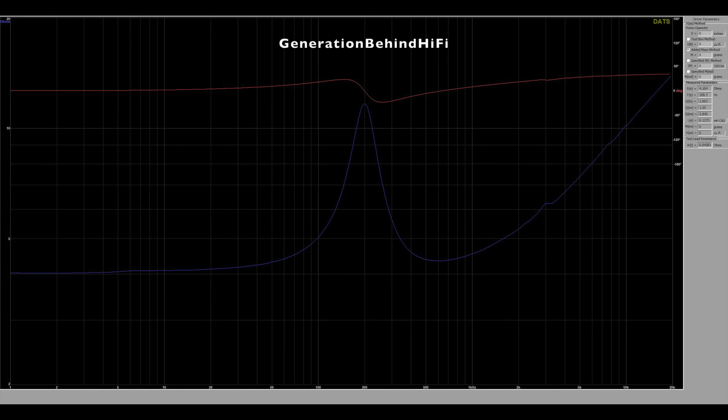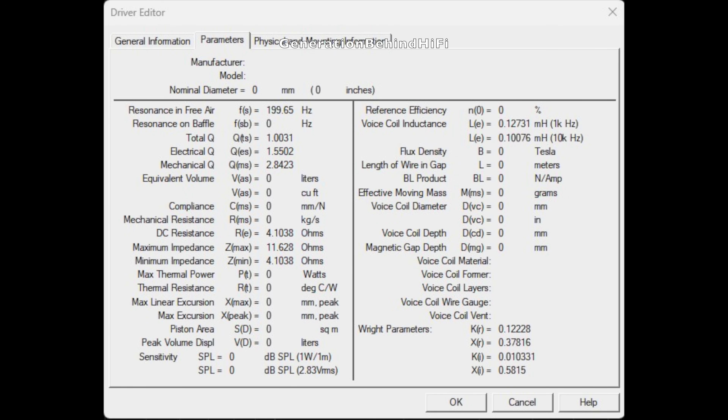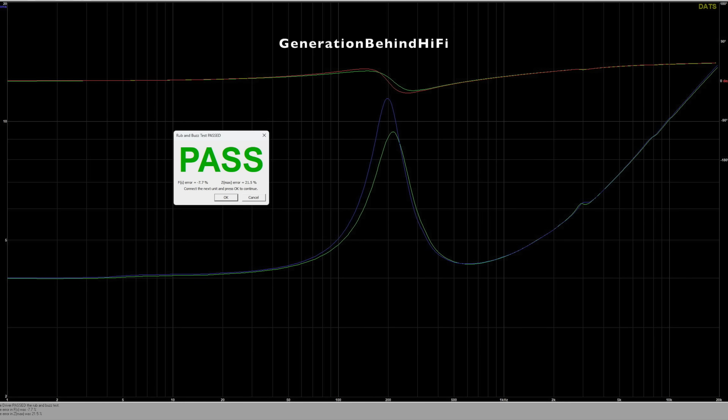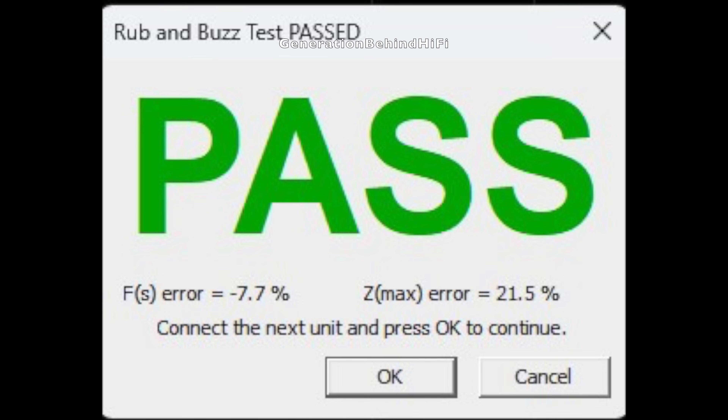The impedance curve for the mid-range driver is silky smooth all the way up to about 2800 Hz. At around three kilohertz there is some cone breakup, but this won't be a problem because the driver will cross over to the tweeter at 1800 Hz. The resonant frequency measured just under 200 Hz, total Q came in just above one, and voice coil inductance is low at 0.12 mH. The tolerances between the mid-range drivers aren't as good — FS differs by 7.7 percent and Z-Max is high at 21.5 percent.